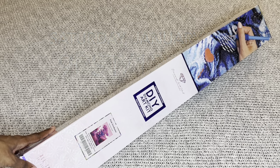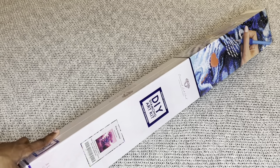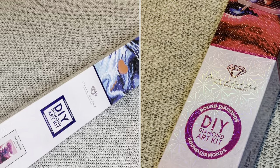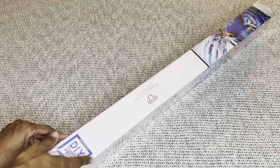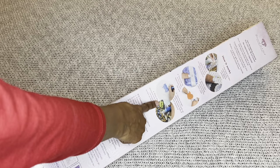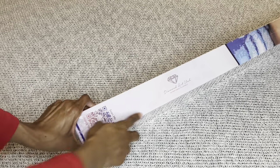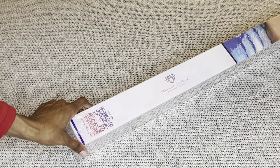With Diamond Art Club, if your painting is square it comes in this beautiful blue box with a blue stripe, and brown diamond paintings come in pink boxes. On the back are step-by-step instructions, here is everything included in your kit, and on this side is a barcode you can scan that will take 10% off your next order.